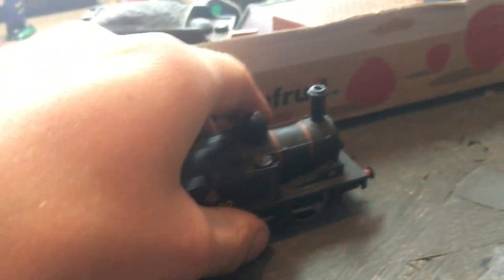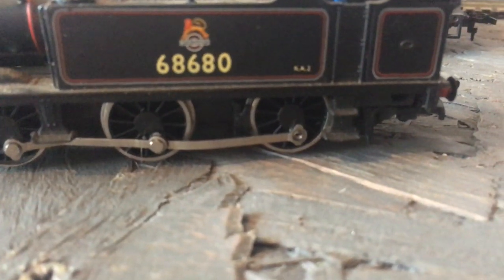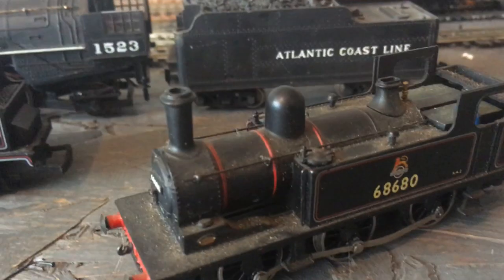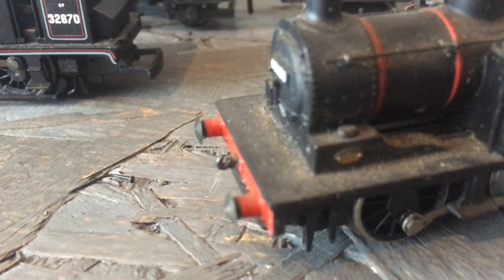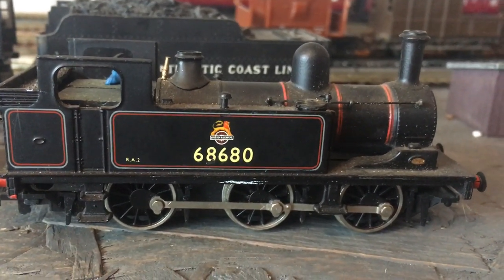Moving on to what I believe is the Mainline J72. I think they're split chassis and they suffer from the axles giving way on these. The linkage rods are a little bit bent up, worse than I've seen. The obvious thing is the cab roof is missing, but I'm sure that's easily replaceable, and there looks to be a pin missing or snapped. There's quite a nice builder's plate on it. Overall it's not a bad condition - there are a few scrapes, but it's an old model that's probably had quite a hard life by the look of it.